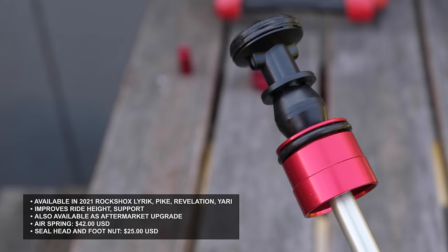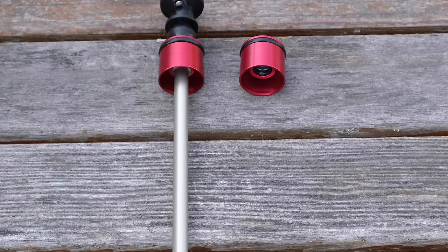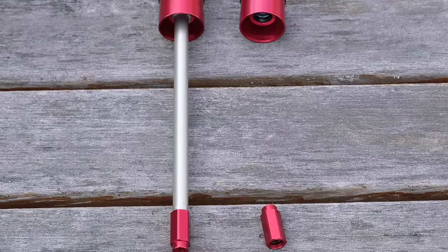So if you already have one of those forks, you can purchase the new air spring for $42, or you can purchase a new seal head and footnut for $25. Pretty inexpensive, but why would you want to upgrade your air spring in the first place?